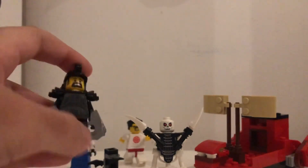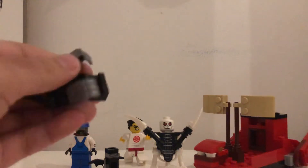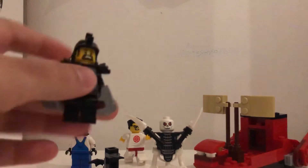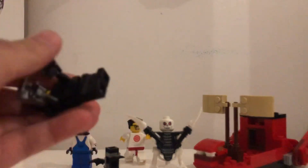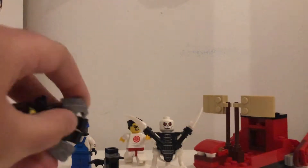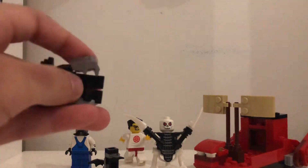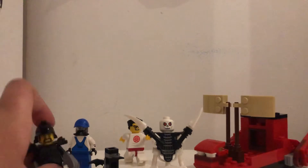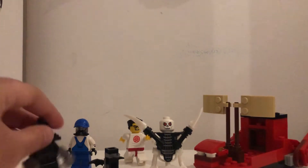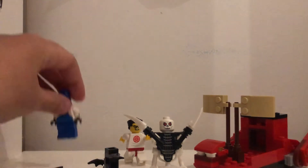Here is Karloff from the Tournament of Elements. For Karloff, I used just normal black legs, and for the torso I used a Death Trooper torso from Star Wars. I used grey hands underneath these silver glove pieces, which came on a China magazine figure. I'm not sure what the figure's name was, but yeah — those are the silver gloves.